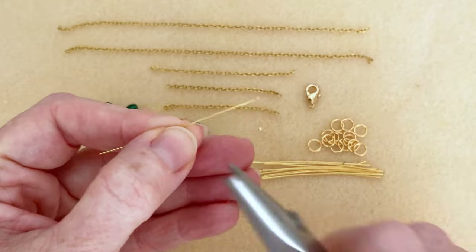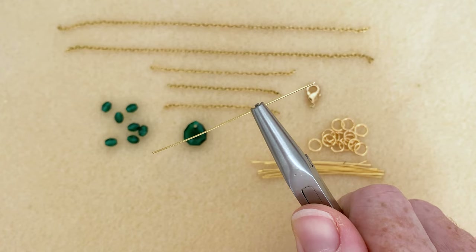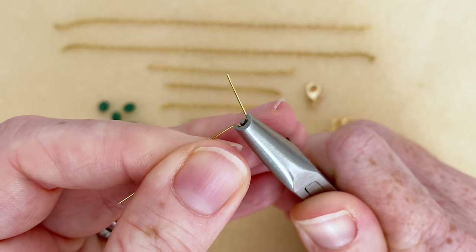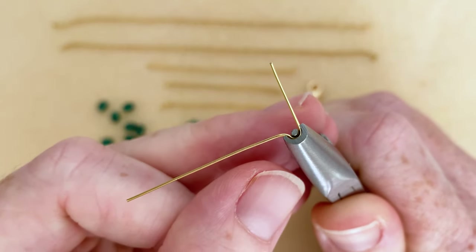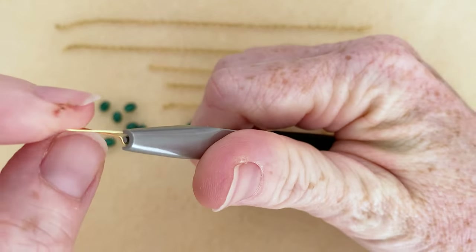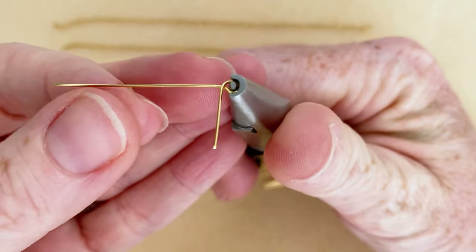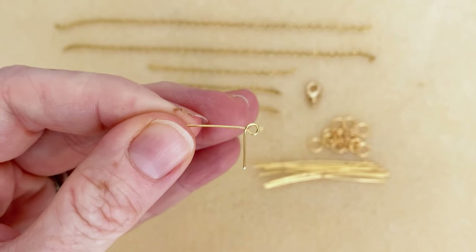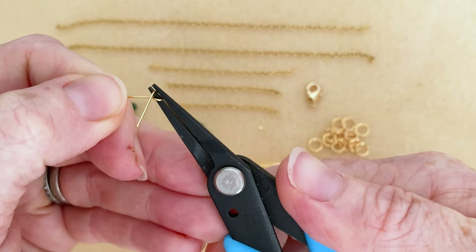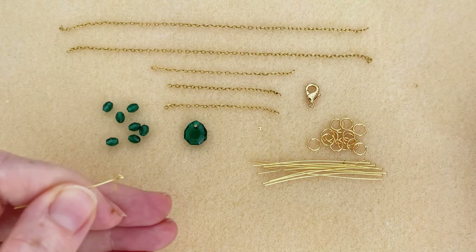We're going to go a little bit beyond halfway — about two-thirds but not quite — and make a loop. So we're going to bend it over, rotate it, and crisscross. Before we start wrapping, we're going to pull it off the plier. You see that little loop? We're going to open it up just a little bit, prying it open ever so slightly.